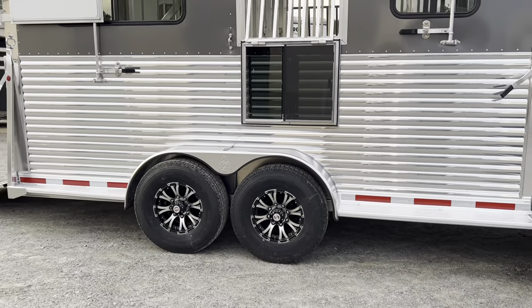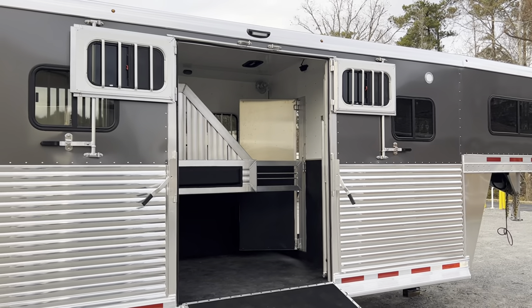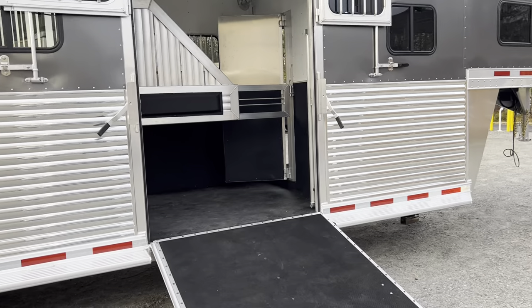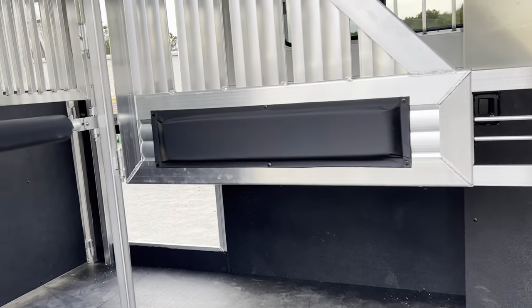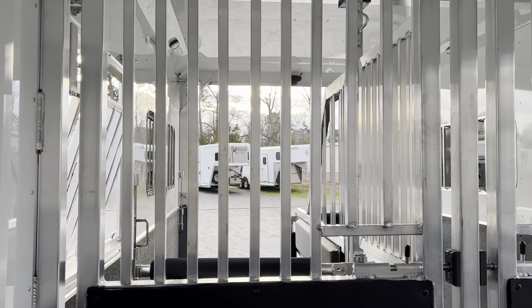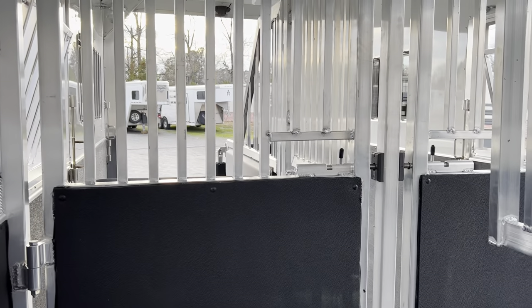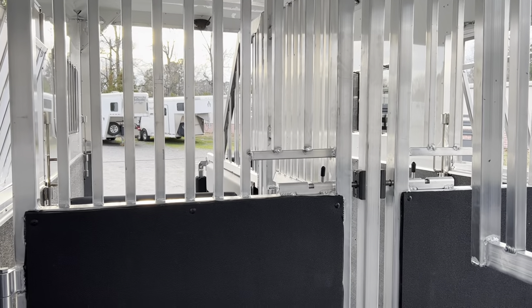This trailer is 7 feet wide, 8 feet tall, and 26 feet on the floor. If you're not familiar with our 2 Plus 1, here's how it works: you've got two horses in the front of the trailer facing the rear, and directly behind the stud gate are the rear horses facing forward. So there's no center aisle like your typical head-to-head, but your horses ride in a similar style.